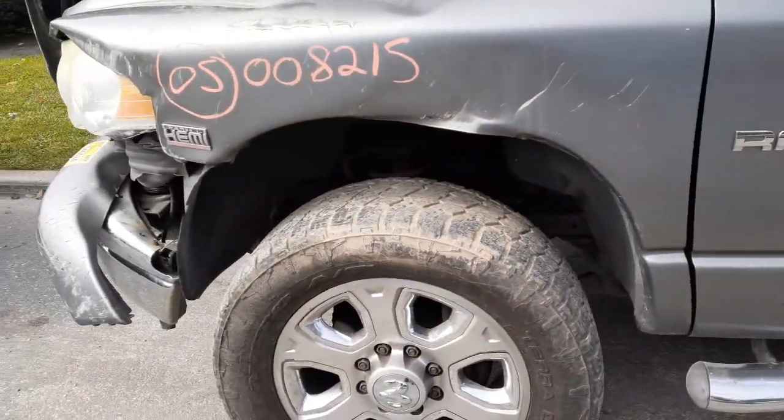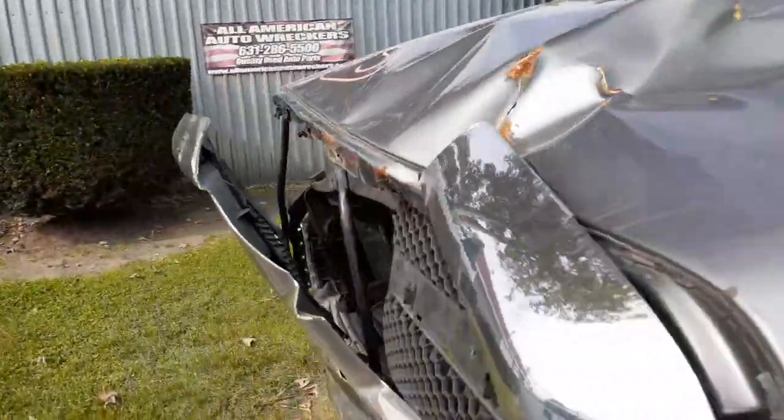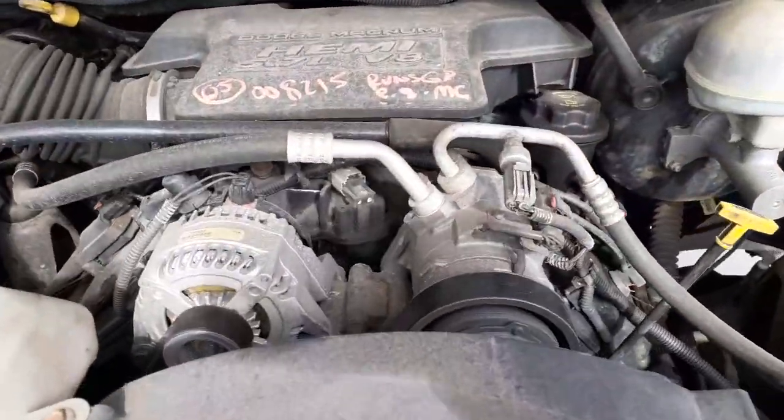Front rear is all complete — 3.73 gears in the front. This is a four-wheel ABS. Let's go underneath the hood here in a little bit — show you the 5.7 Hemi motor. It's a real nice running motor.